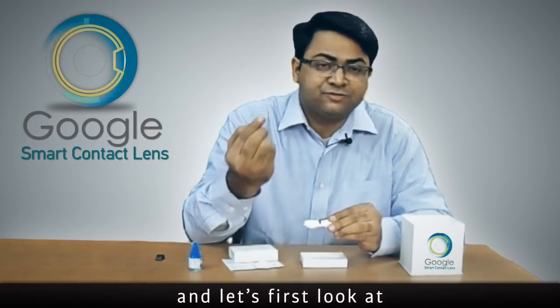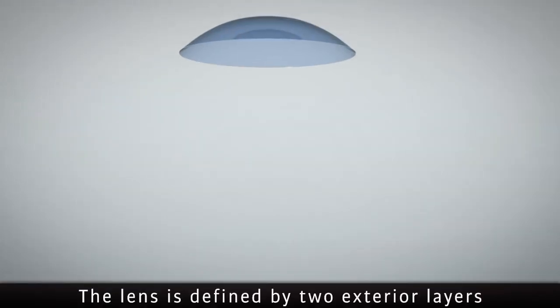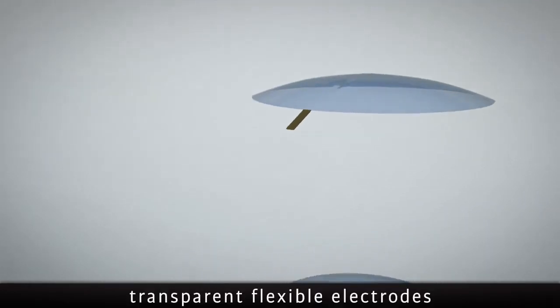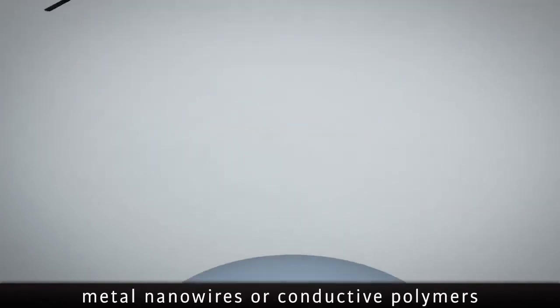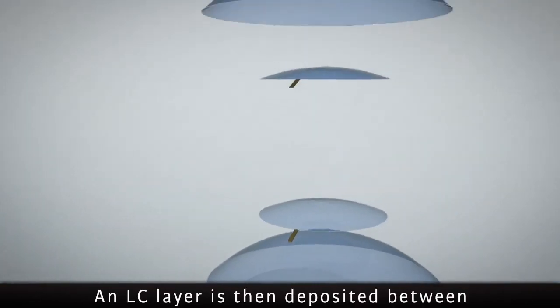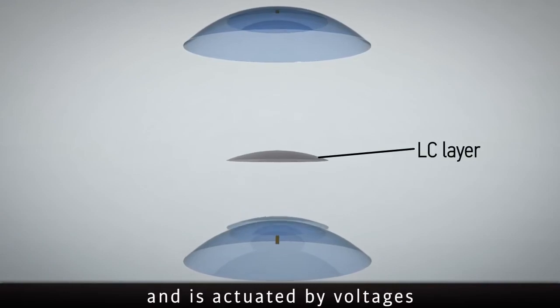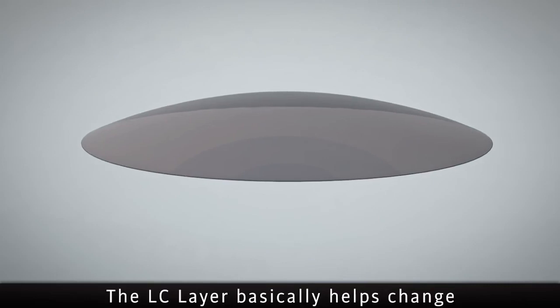The smart contact lens from Google will look like any other normal contact lens. The lens is defined by two exterior layers formed using flexible plastics. It further includes transparent flexible electrodes formed using carbon nanotubes, metal nanowires, or conductive polymers. An LC layer is then deposited between the two electrodes and is actuated by voltages applied across these electrodes. The LC layer basically helps change the focal length of the lens if and when required.